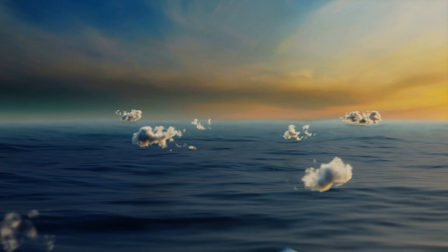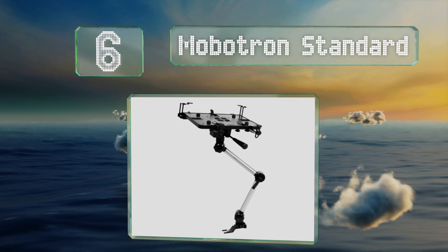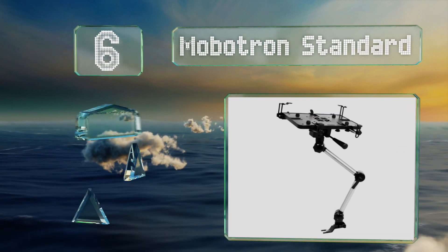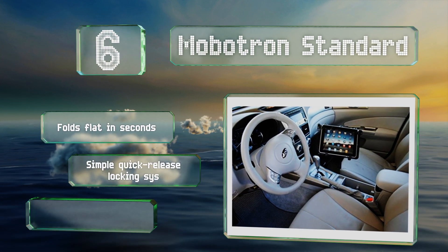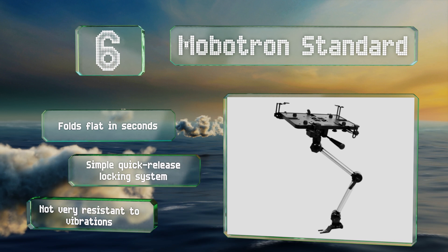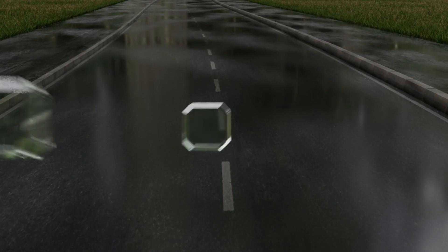Moving up our list to number six, fully adjustable both horizontally and vertically, you can position the Mobotron standard at any angle you choose. If you're a frequent traveler and often use your vehicle as a mobile office, this reliable choice may be for you, as it can hold a laptop as well. It folds flat in seconds and is equipped with a simple quick-release locking system, however it's not very resistant to vibrations.